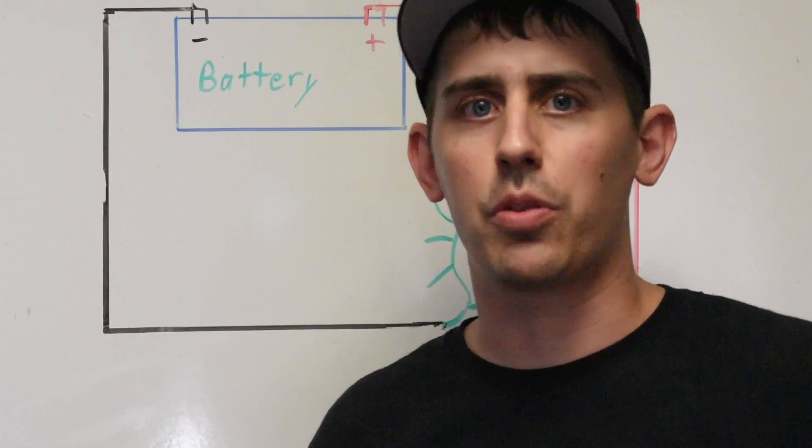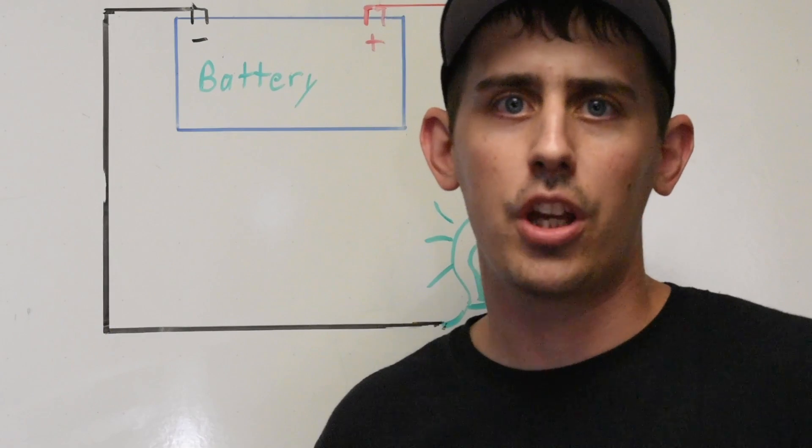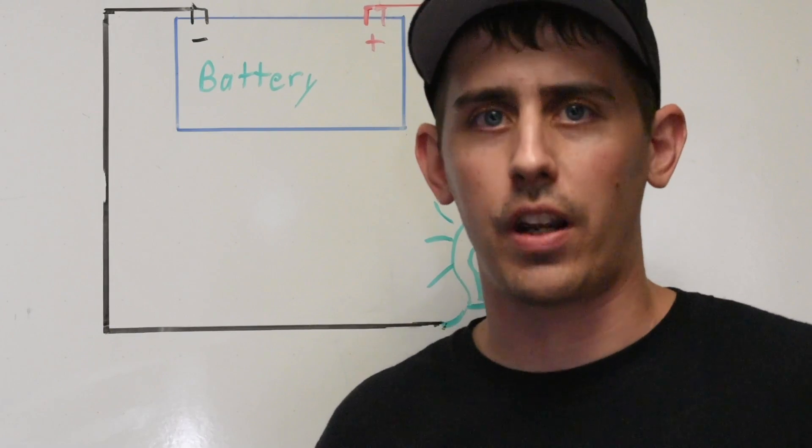What's up guys, today on In The Shop I want to teach you some basic electrical diagnostic procedures. Hopefully these save you some time and avoid misdiagnosing and unnecessary parts replacement.